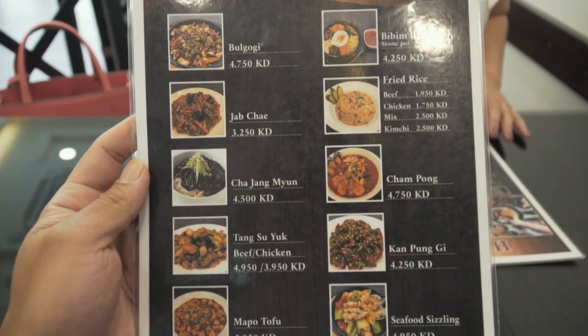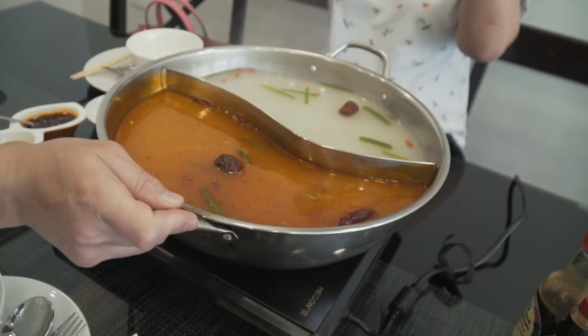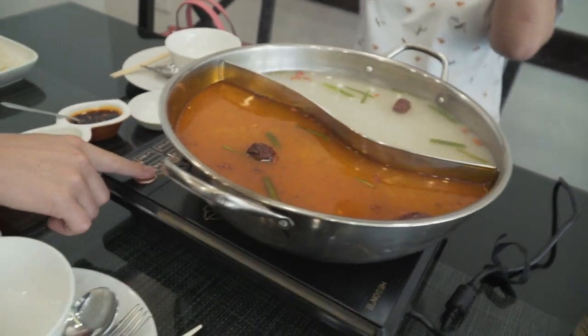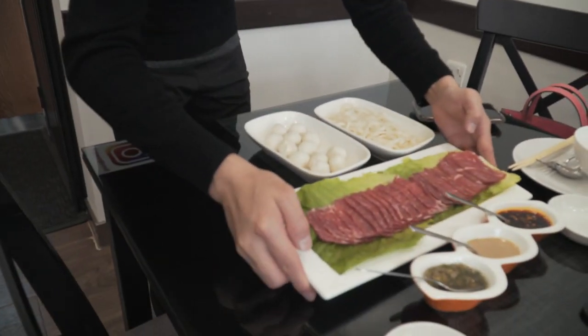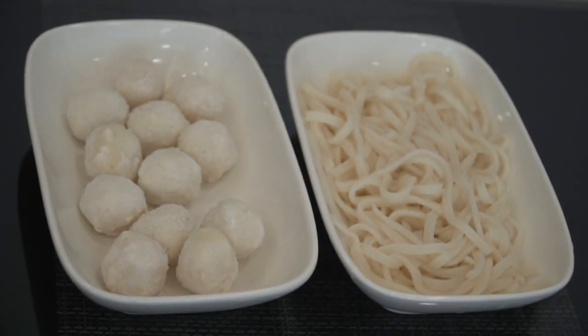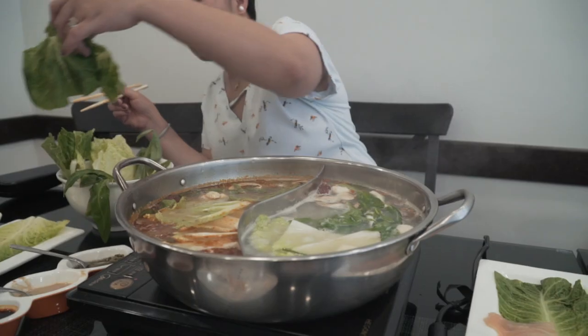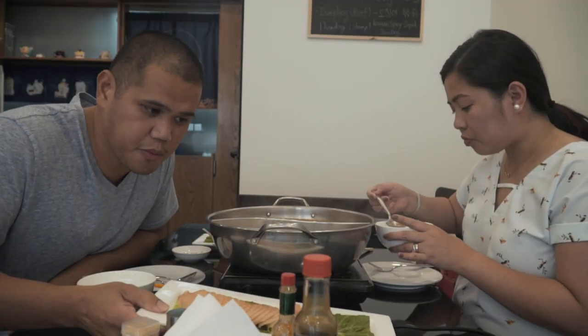Hot pot is a Chinese cooking method prepared with a simmering pot of soup at the dining table, containing a variety of East Asian food stuffs and ingredients. While the hot pot is simmering, ingredients are placed into the pot and cooked at the table.